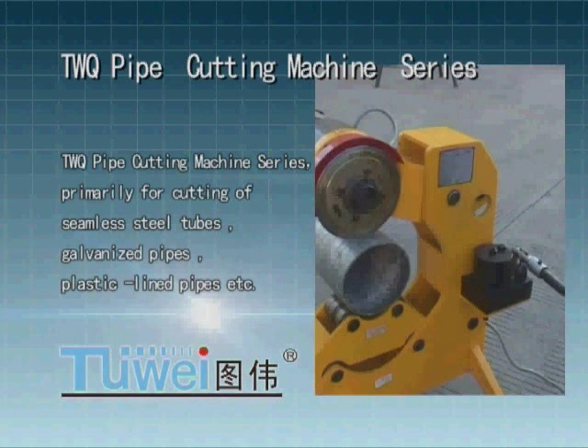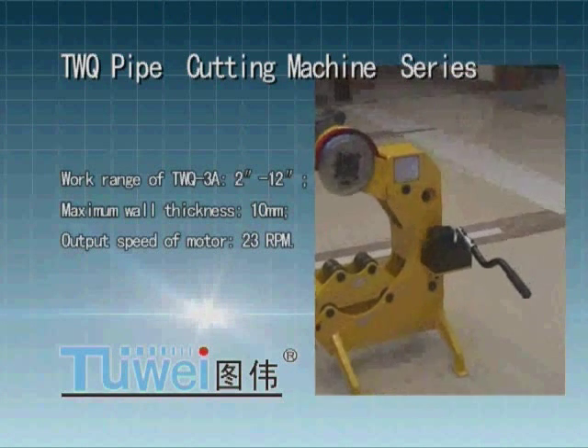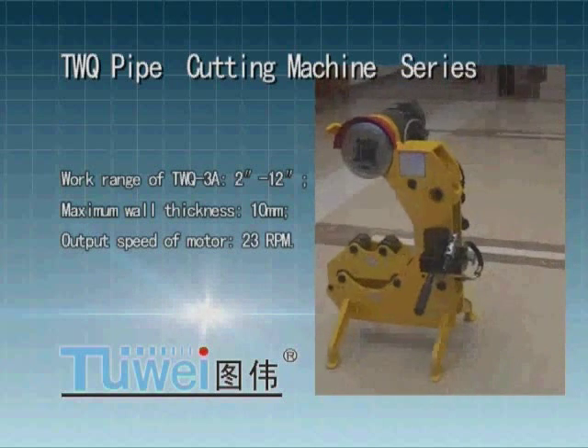Work range of TWQ 3: 2 inches to 12 inches, maximum wall thickness 10 mm, output speed of motor 23 rpm.